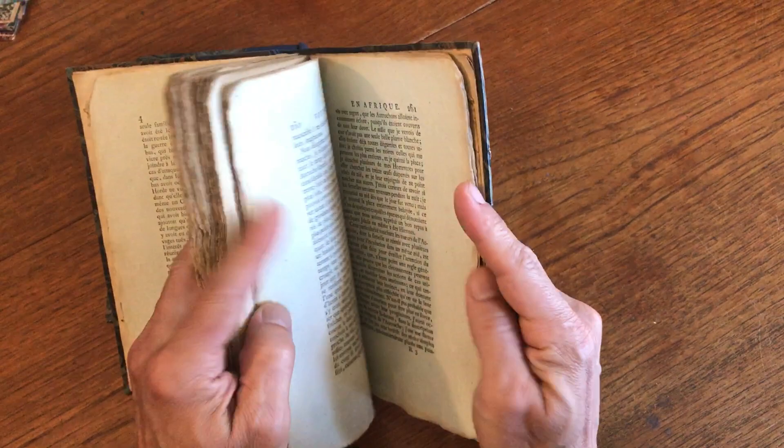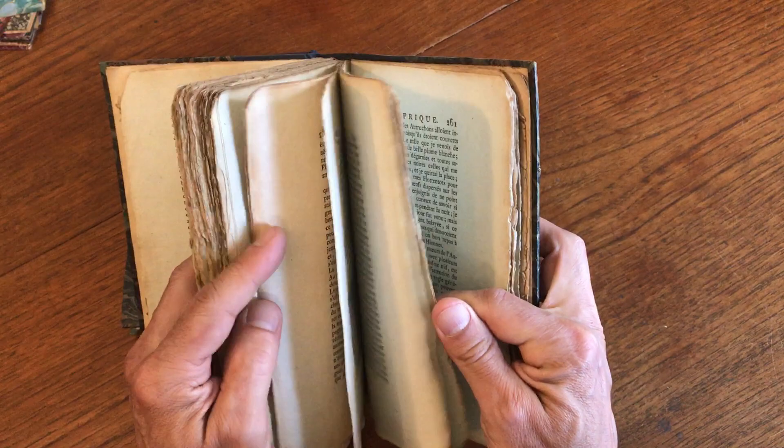There are 11 engravings in here, though locating them due to the deckle edges would require some hunting. At any rate, this set is now available online from me, Brian DeMambro.